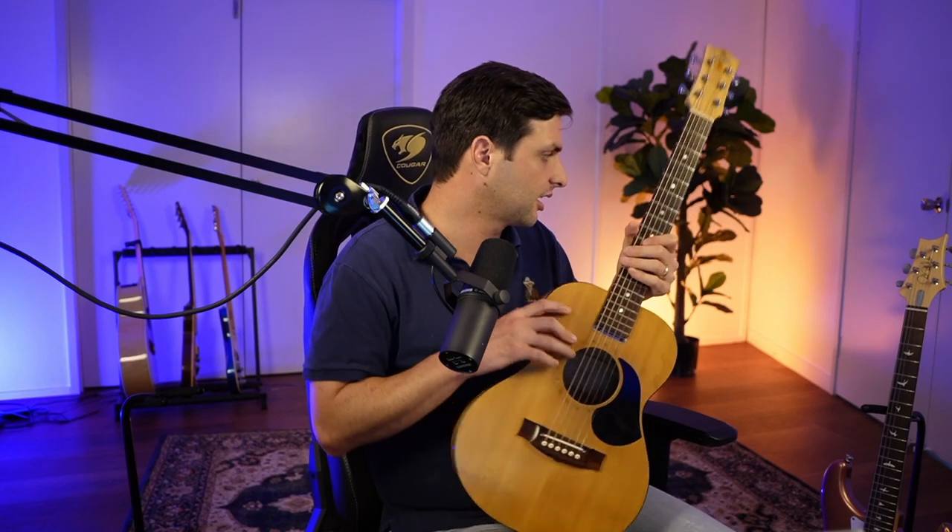Do you feel a lot of restriction? Some people have a straight-up preference — you'll know right away whether you like a matte finish, which is just the wood with no gloss, or whether you prefer the glossier feel. You also have different kinds of necks, like maple and rosewood. The different woods they're going to tell you about — like spruce and so on — they'll have all of that information.